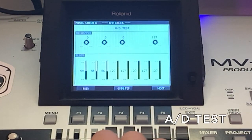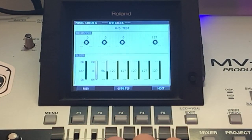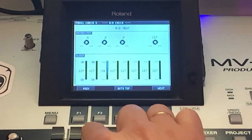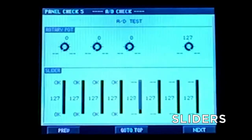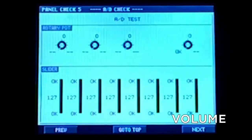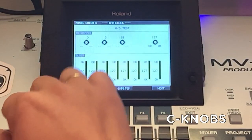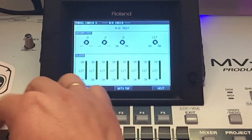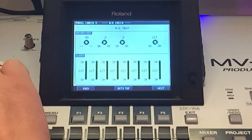This is the AD test, so we have to test all the sliders and all the knobs. You have to open and close them completely — as you can see, this is for the sliders. This is the volume control, and also the C knobs are controlled from left to right, and then they give an OK if all is OK.